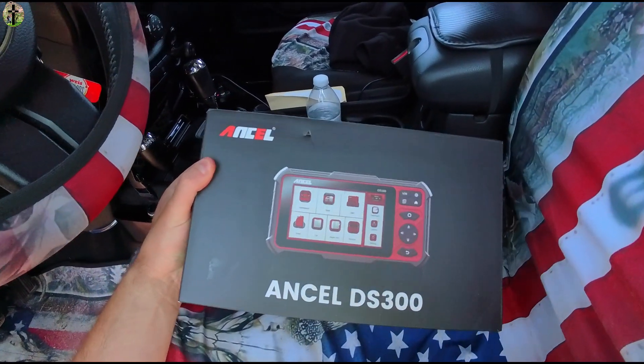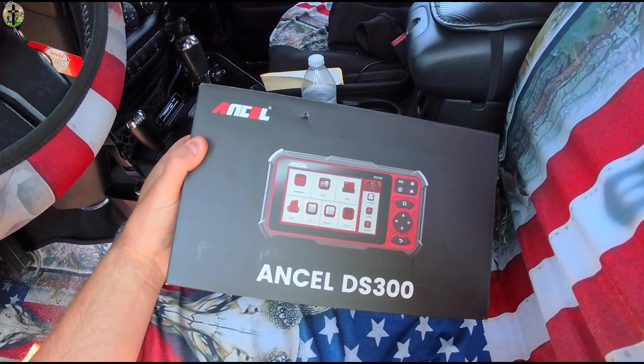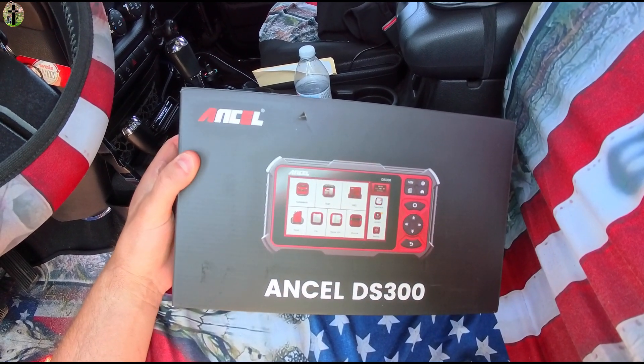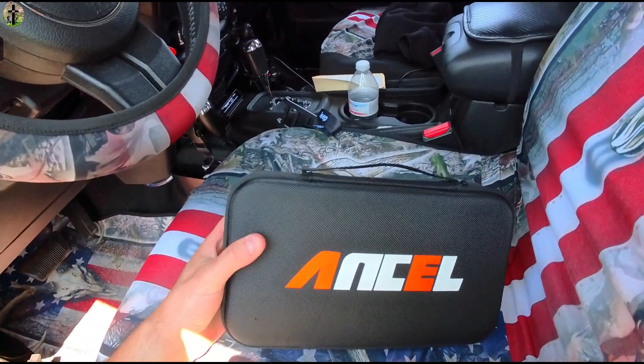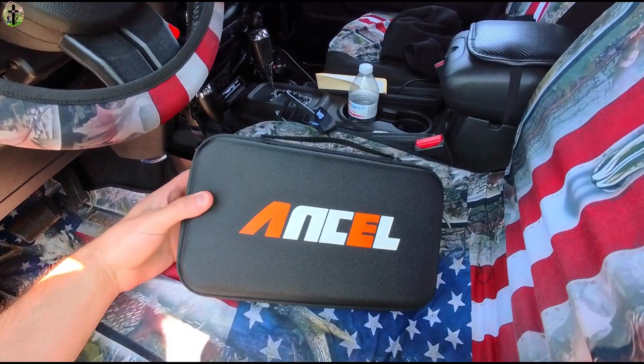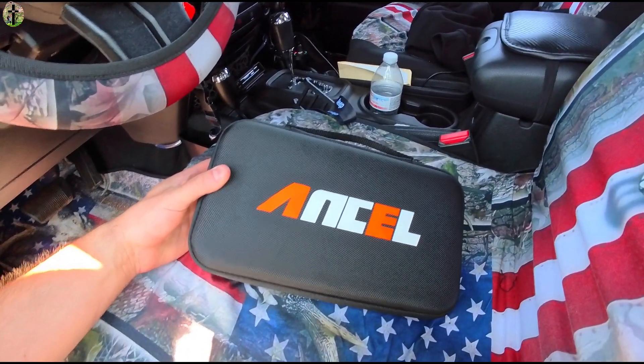This product was sent to me from a brand to do an honest review, and I may earn commissions on this video. Your OBD reader and full diagnosis tool. What I love about this one — it actually comes with a nice carrying case, which makes it perfect for putting in our Jeep and keeping it here.